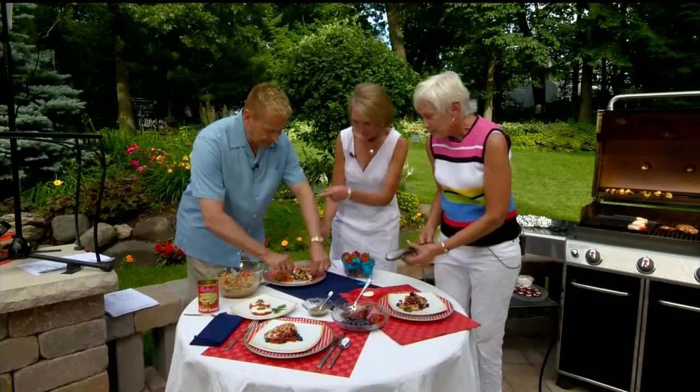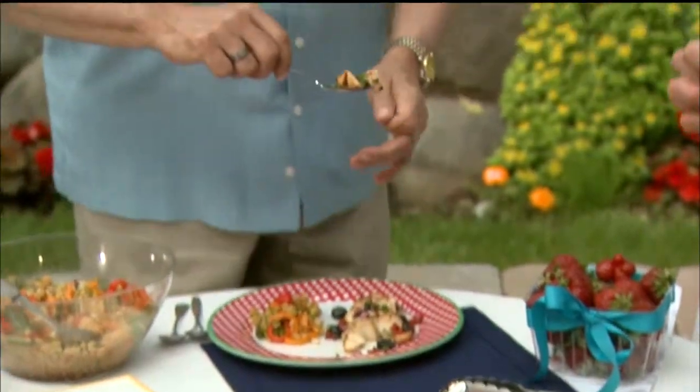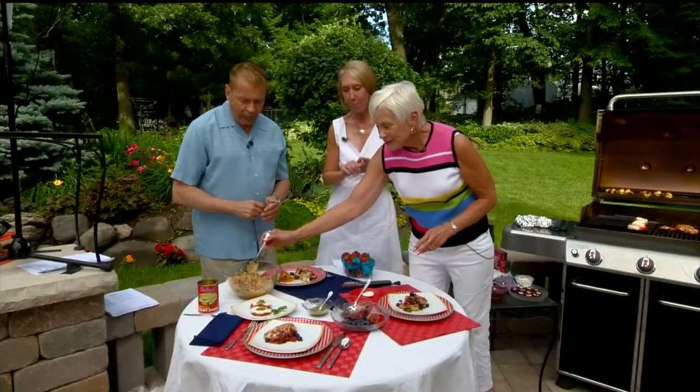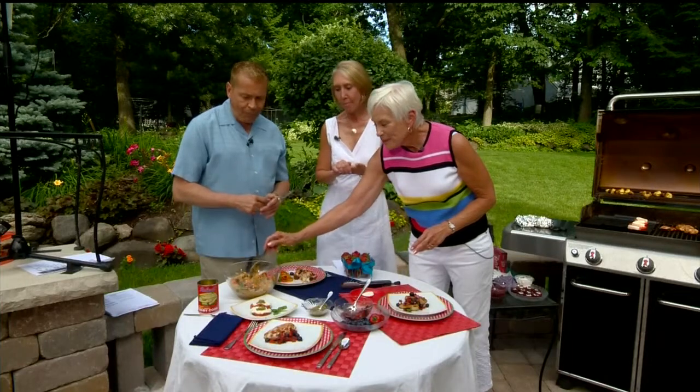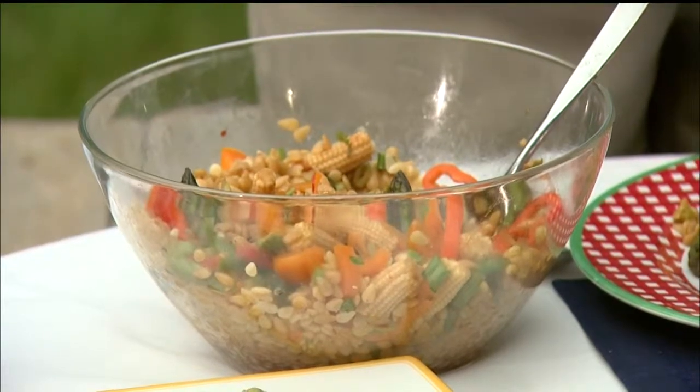Tell us about your side salad that you made. Well, that's a bonus recipe. This is an orzo salad, and orzo is a pasta. In the pasta I put asparagus and peppers and baby corn — colorful things — and a special dressing. If you tune in the 4th of July, you get the recipe. Yeah, we have a special edition on the 4th of July show.